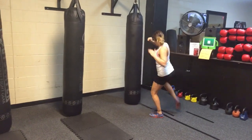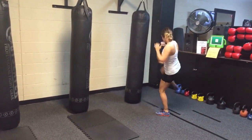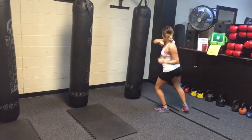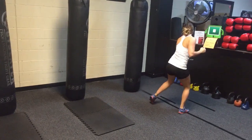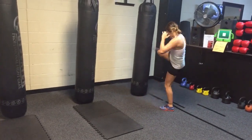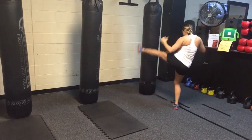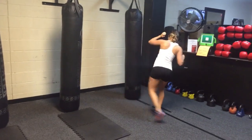On the Muay Thai bag we call these rapid fire roundhouse kicks. As soon as her foot hits, it comes right back up — she's not turning. You're not turning all the way, then kicking, then turning back. You keep your body facing the Muay Thai bag; as soon as your foot hits you push off and come right back up. That's why it's called rapid fire.